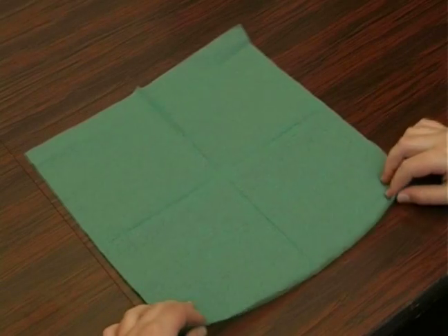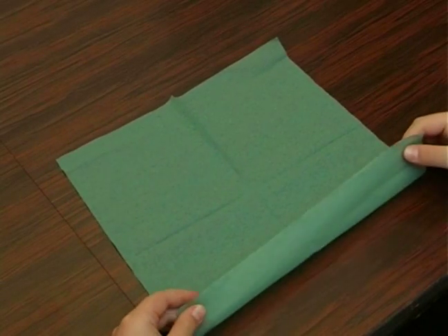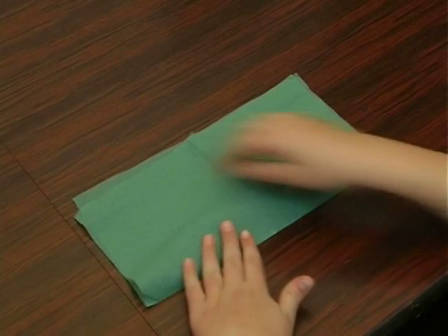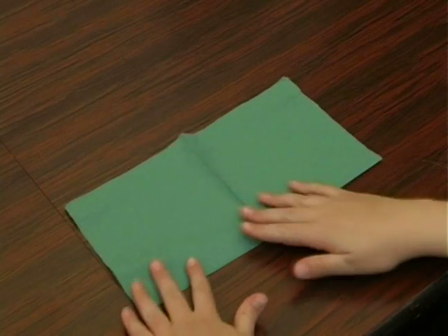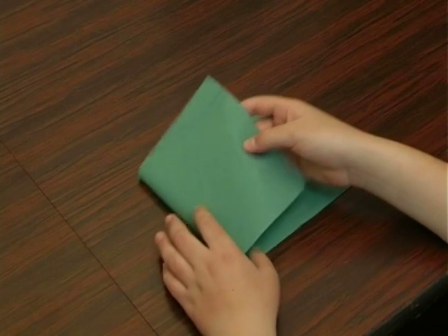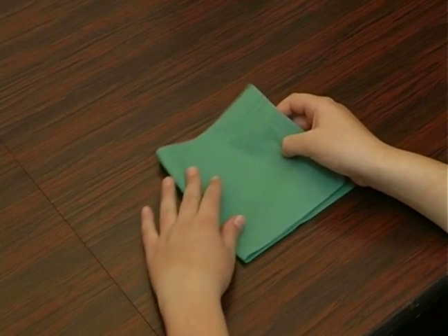We're going to take a paper napkin, open it and fold it in the middle. And now we're going to take the left side and fold it towards the right side in the middle again.